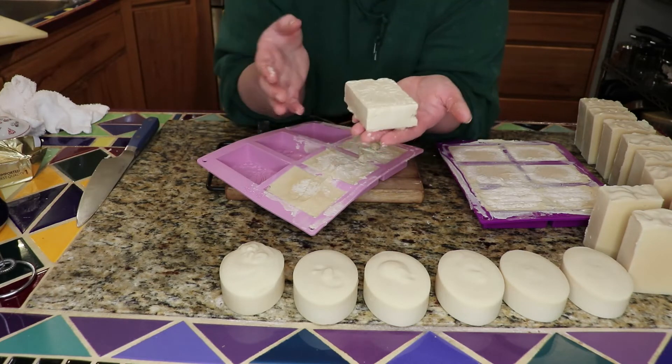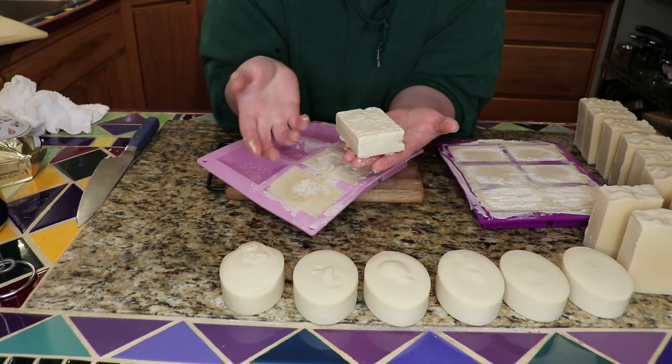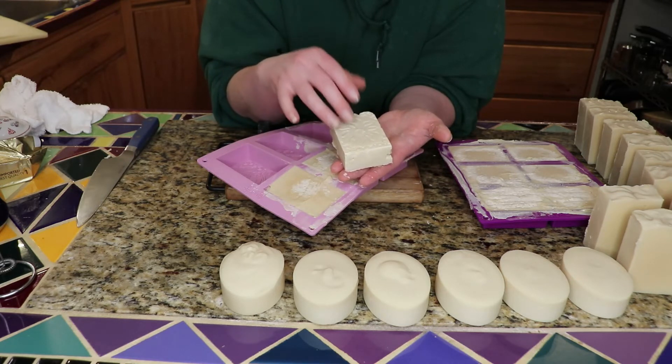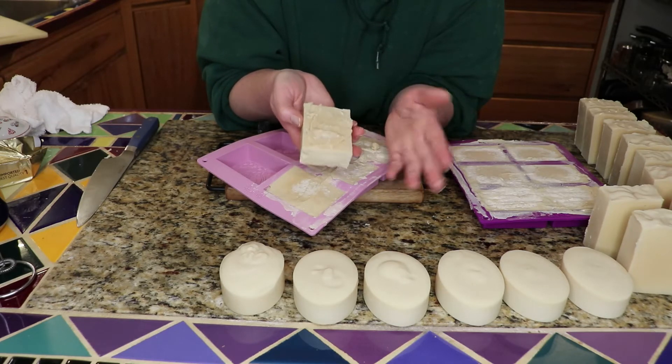And it has a lot of this ashy discoloration on the top. I think that this will age out and be perfectly fine for using. It's actually aged quite a bit, but I want to cut one of these open because when I first put it in the form, it was a real dark orange.